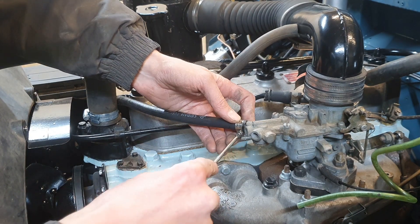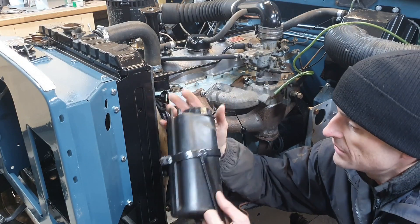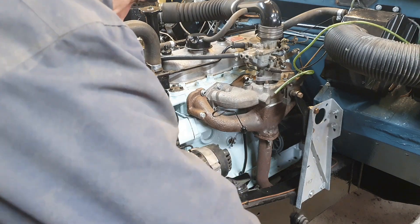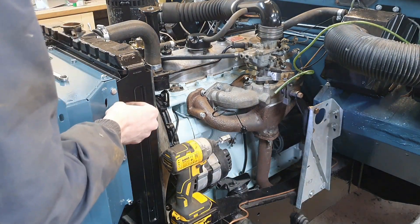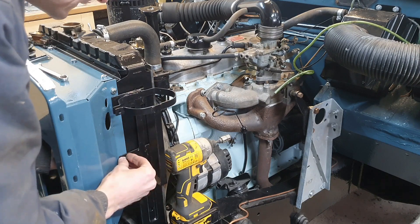I'm not terribly happy with the filtration of that so-called filter — I think it's just a rough, quite coarse gauze. This is the expansion bottle and here's the bracket which holds it. Clean the bottle up, repainted the bracket, and it goes on there. I want the cooling system to work — I want to take it right up to temperature, so this expansion bottle wants to go on really, so I can monitor what's happening as the engine warms up.